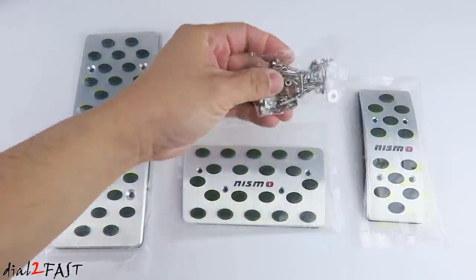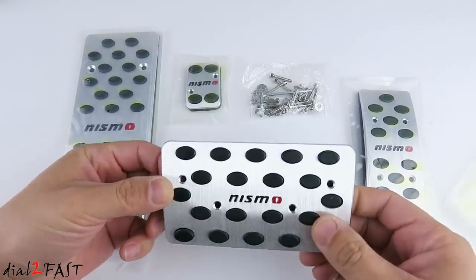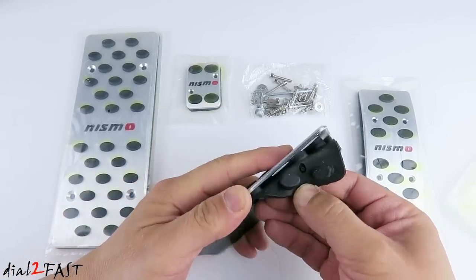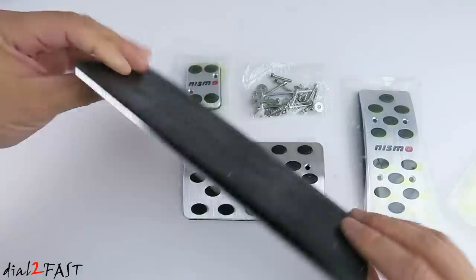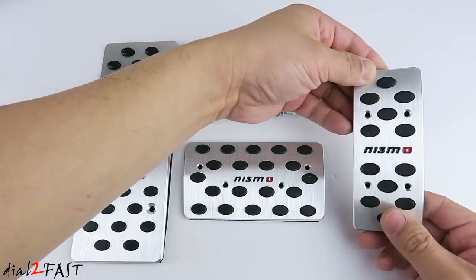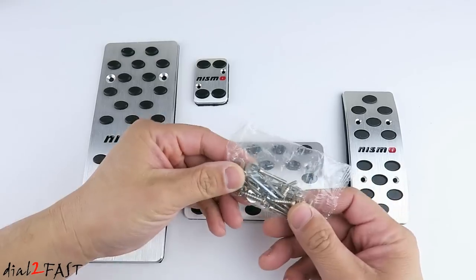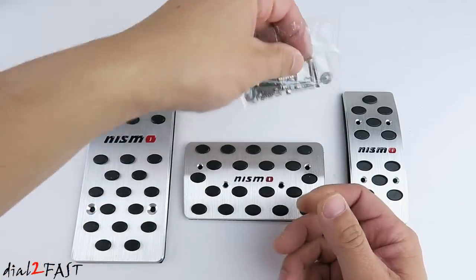Here is some hardware you'll use to install these pedals. Let me go ahead and open these up and I'll show you what they look like. On the back you'll see there is a rubber insert — that's where you get these rubber grips on the front. The pedal itself is all aluminum. Here is the dead pedal and this is the gas pedal. Now to install this set of pedals you do need to screw into your existing pedal, and that's why it comes with all this hardware and screws. Let's go to the car and get this installed.